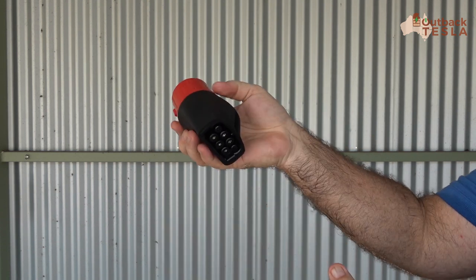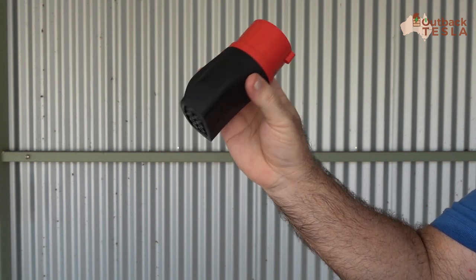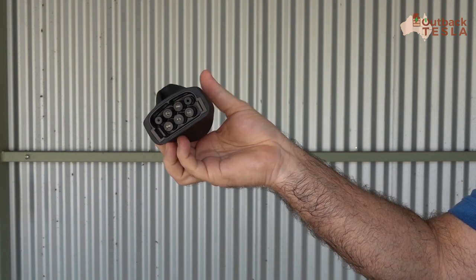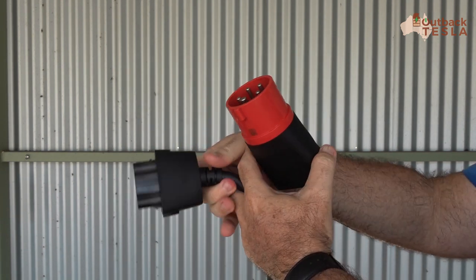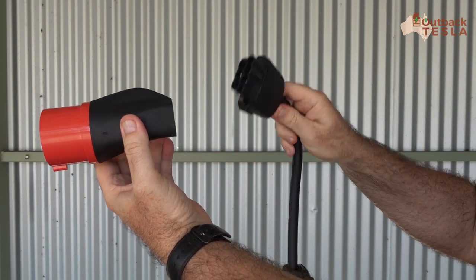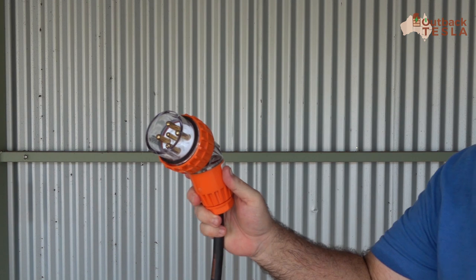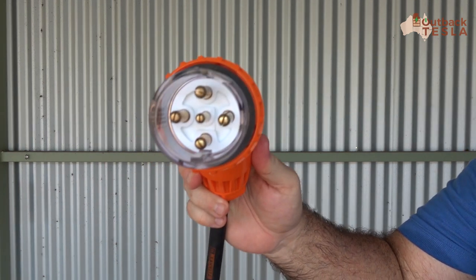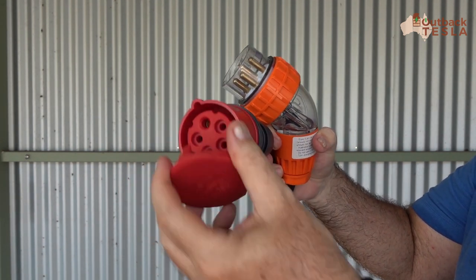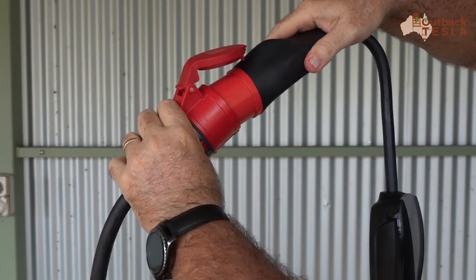Plugging a 32 amp three-phase in is a two-step process. First up, we have this adapter which is a five-pin Euro to the Tesla UMC connector, and we just plug that in — once I get it the right way around — there we go, it just clicks in and locks. Then we've got our 32 amp three-phase plug with the Euro five-pin on the other end, so we can connect the two.